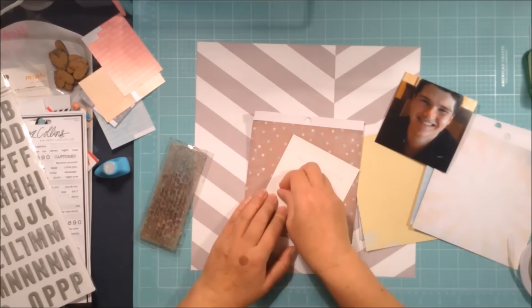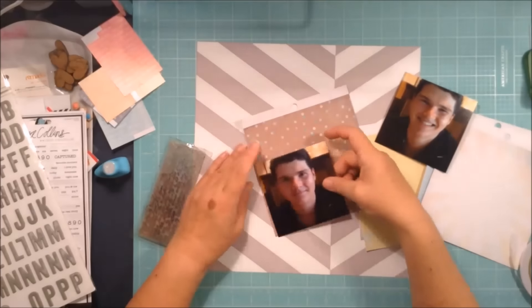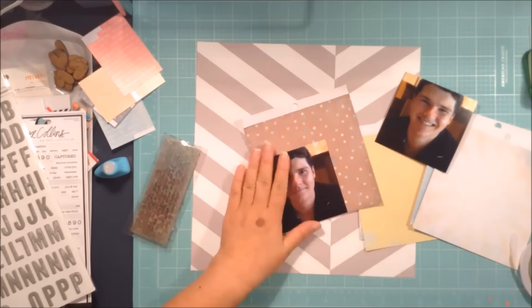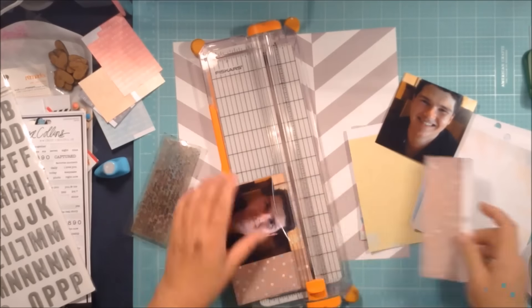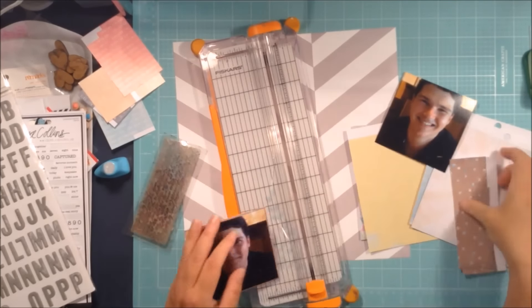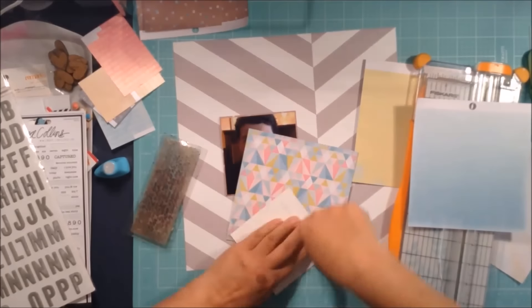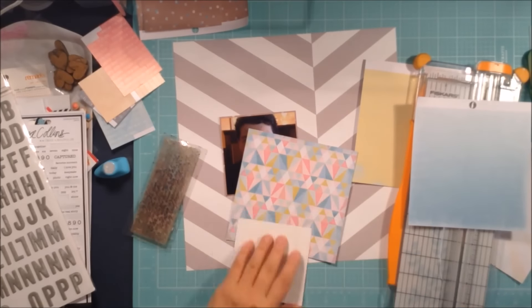This is my endeavor to use up some of my stash — I've had this paper collection for a long time and not used it. Once again, I love making a boy's layout using papers that are quite girly, and I don't mind adding some pink to my boy layouts as well.